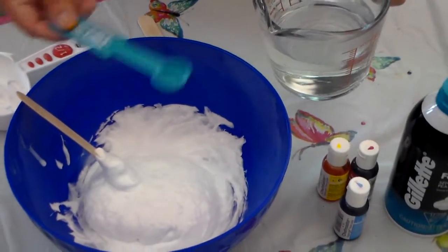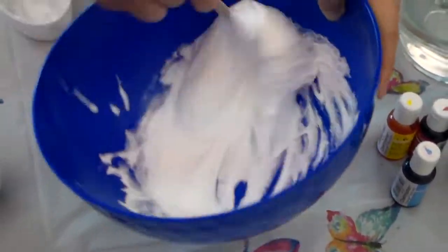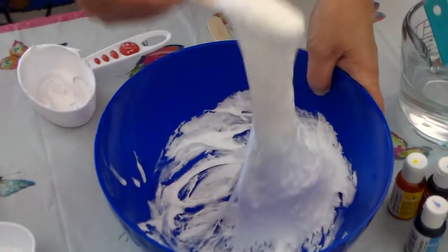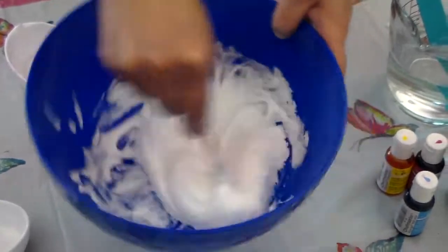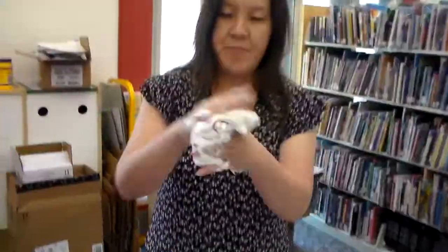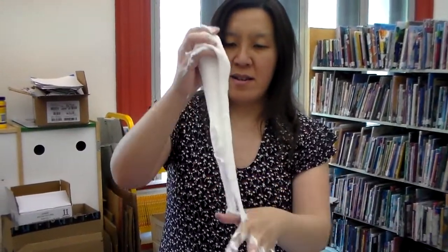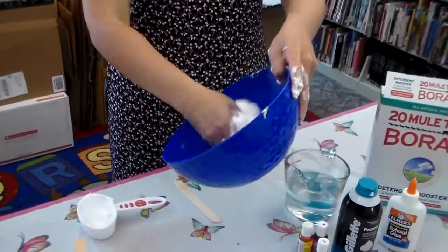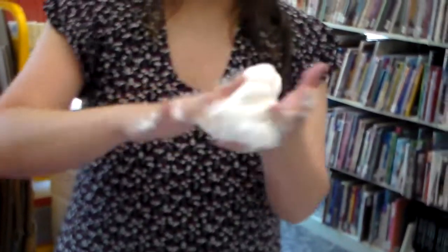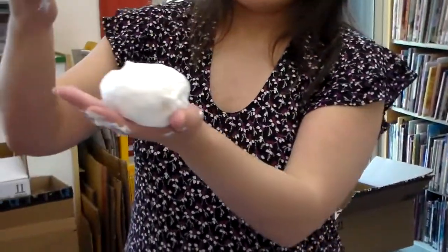You might want to add a little bit more shaving cream just in case. How many of you like to play with slime at home? I know sometimes parents have a hard time because it gets everywhere — on your clothing, on your furniture. But this is the fun part. You might want to start kneading it like this. Without borax, you're going to fail — you're not going to make slime. Borax is the secret ingredient. But make sure to ask your parents for assistance when making the borax solution.